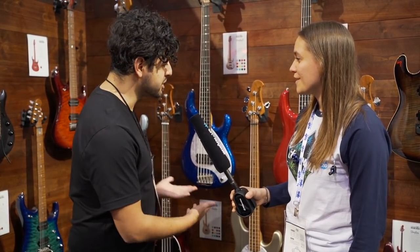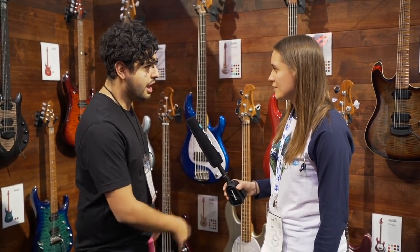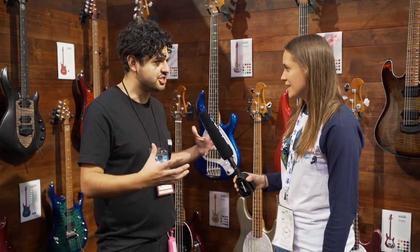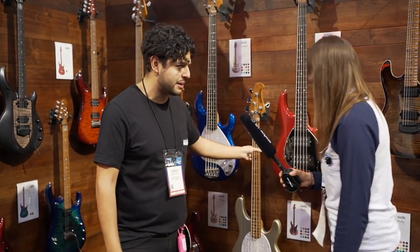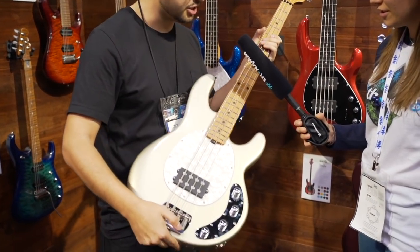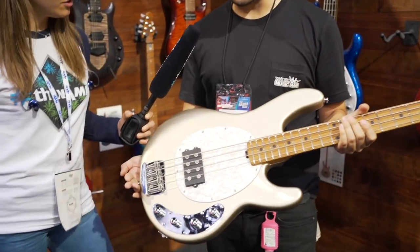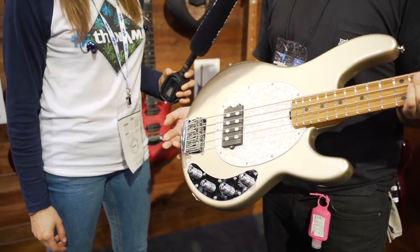So for 2020 we do have the new finishes. We have six new finishes for the Stingray Special. We made a big deal about the Stingray Special because it was the first time we've actually really changed the Stingray design for a while, and so we made that announcement a couple years ago. This one here is Ghostwood — a new finish available. All of these basses come out March 2020 globally.